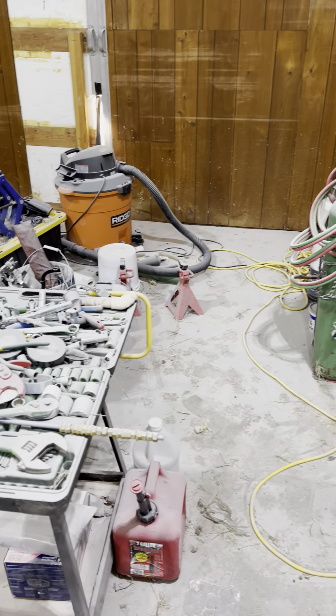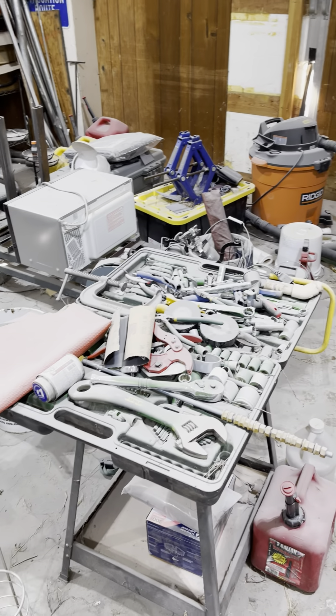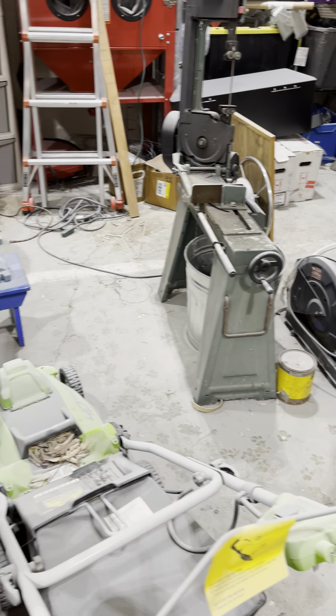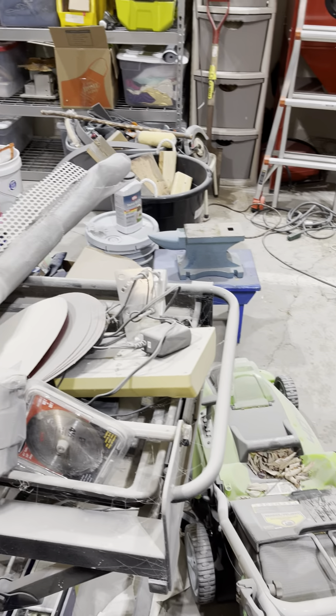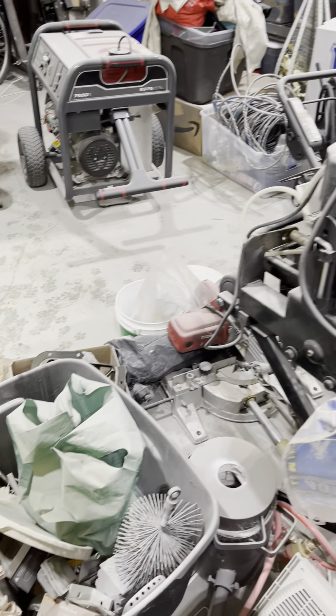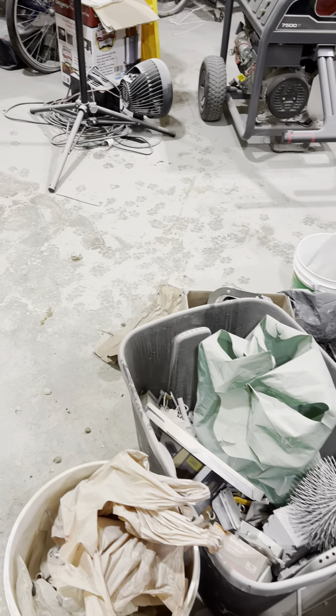I should have put my tools away — I didn't put my tools away in the last job I did, so now they're all covered in dust. My saws, covered in dust. The lawnmower, tile saw — anything that was open is full of dust now.